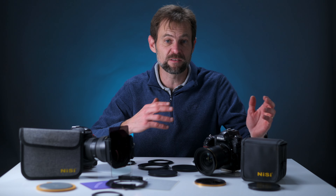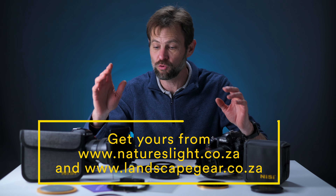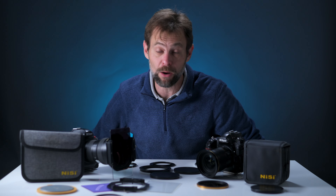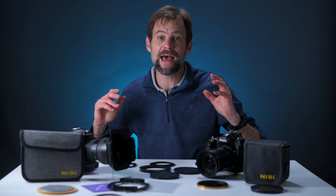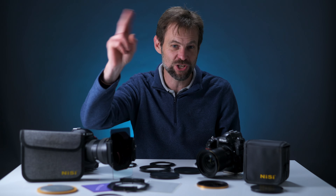Thanks very much for watching. If you've enjoyed it, please remember to pop a like and subscribe. If you want to hear more about NiSi filters or have questions about the filter systems, drop them in the comments below and I'll try to give you some feedback. Thanks again for watching — hope to catch you on the next one soon. Cheers!